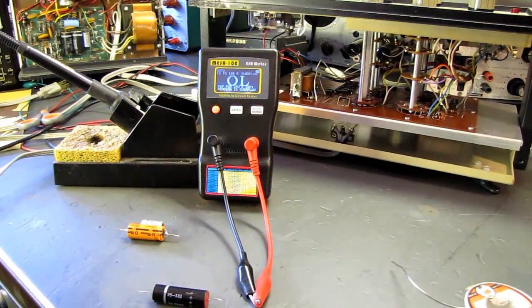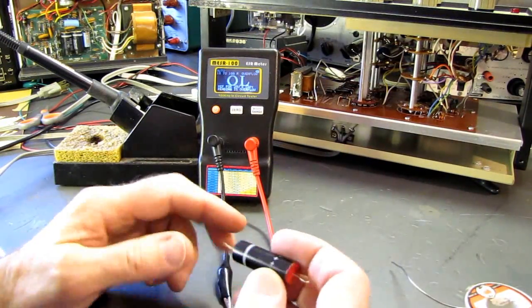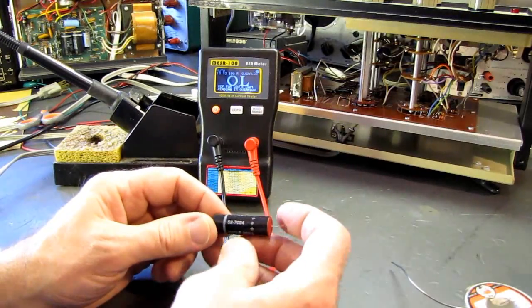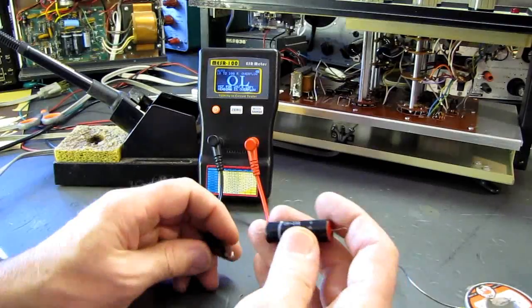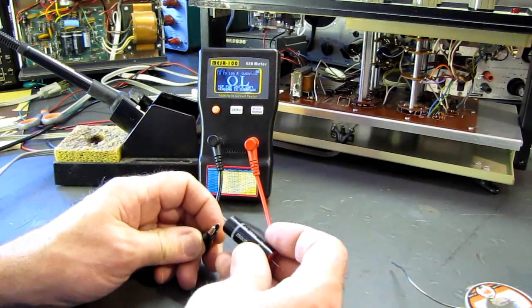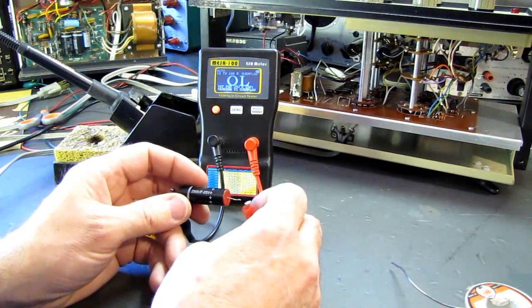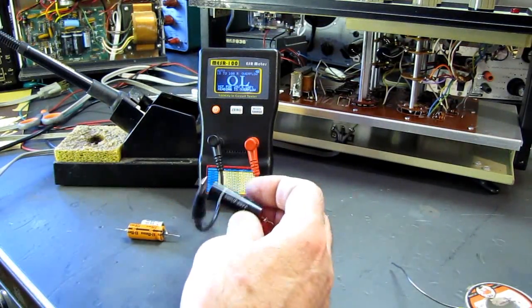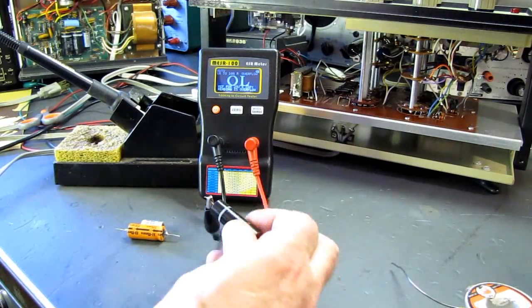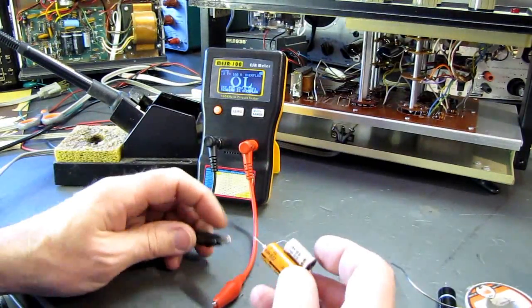As we suspected, the electrolytic filter capacitor in the DC power supply circuit has failed. This, I believe, is an original Heathkit part — it's got a Heathkit part number on it. It's a 250 microfarad, 25 volt capacitor. We put this on the ESR meter and it just reads overload — it's totally open. It's failed totally open in the last few minutes.